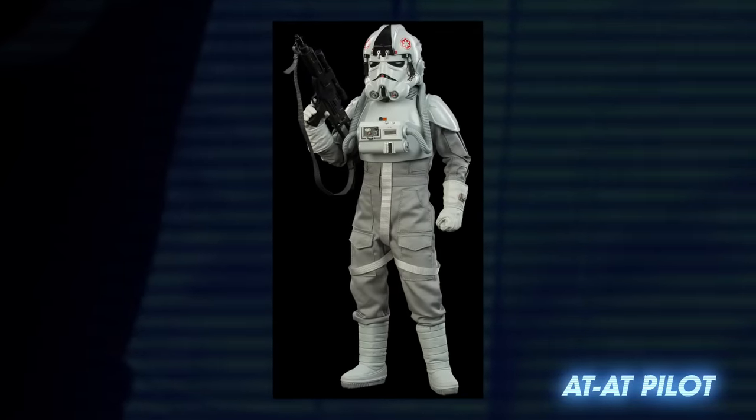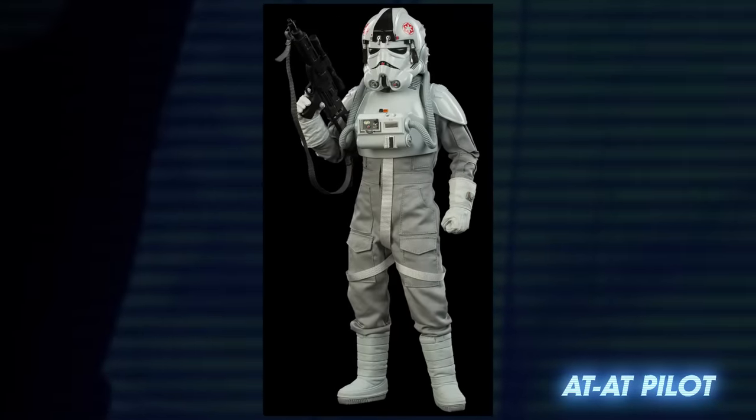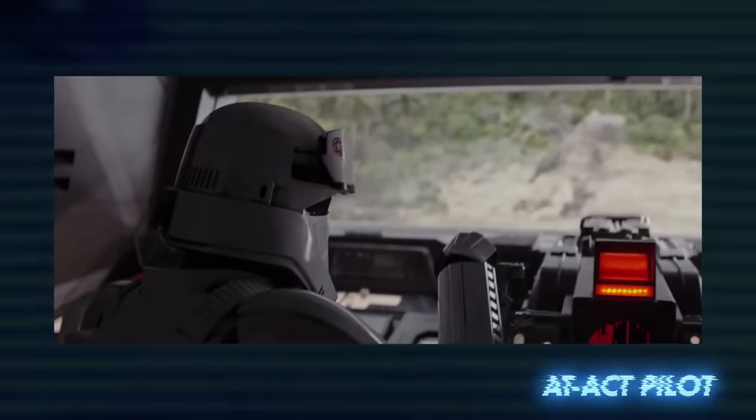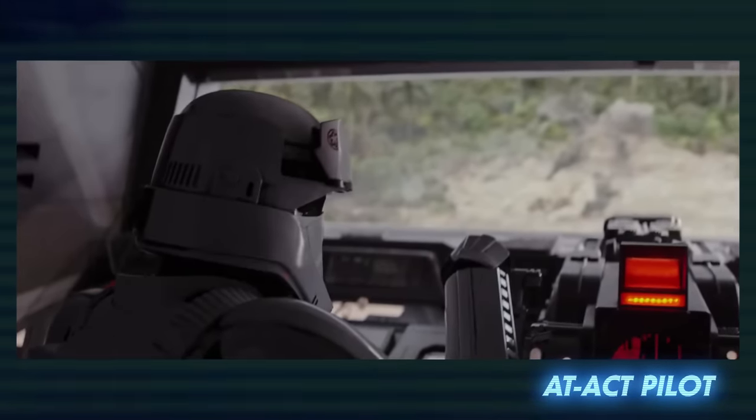Also seen at the Battle of Hoth were all-terrain armored transports operated by AT-AT pilots. Other kinds of Imperial walkers or vehicles had specialized pilots as well. The AT-ACT driver was distinct from the armor worn by AT-AT pilots, but was similar to the armor used by tank troopers.